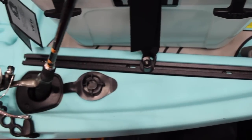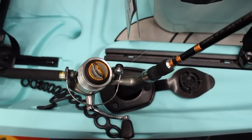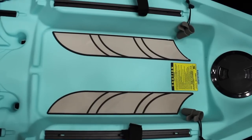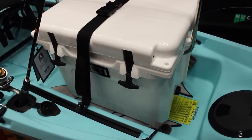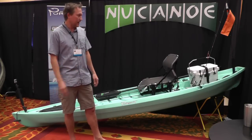Then we get to our flush rod holders, standard with a nice cover so if you're not using them they won't accumulate water — a great place to put your rods, keep them out of the way and up away from the water. Then we have the stern crate space, which is big enough for a 45-quart cooler, so you'll never be lacking for cooler space out on the water. It's also a great place for tackle, a crate pack, or anything like that.